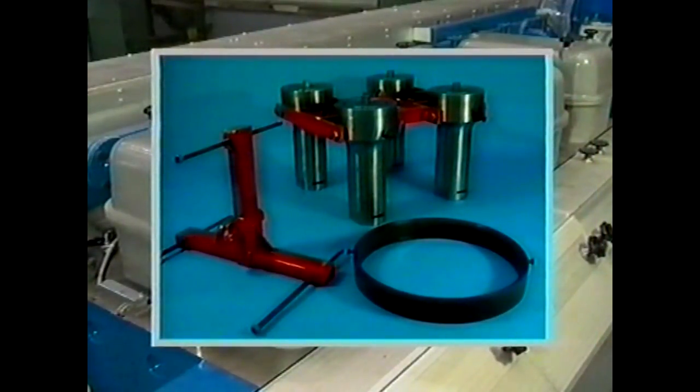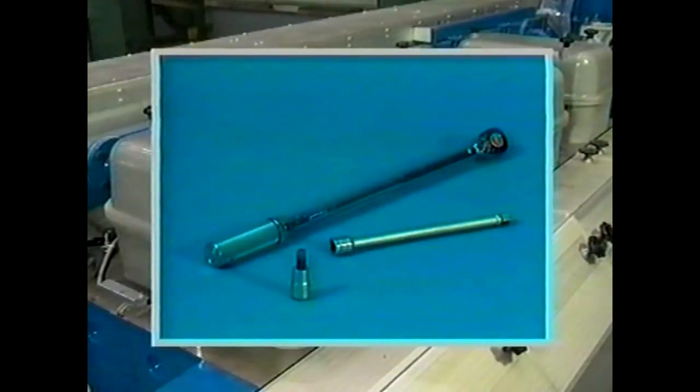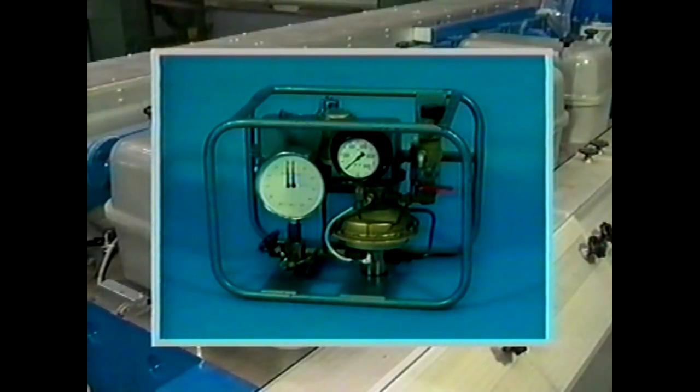Here is a look at the necessary special tools for the dismantling of the cylinder head: carrier with jacks, lifting tool, protecting ring, torque wrench, and pneumatic hydraulic pump.